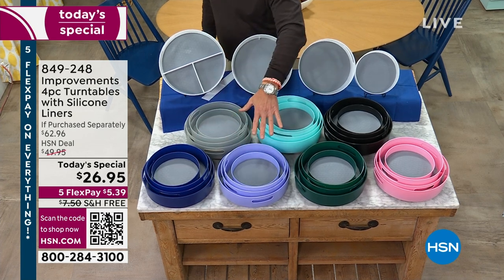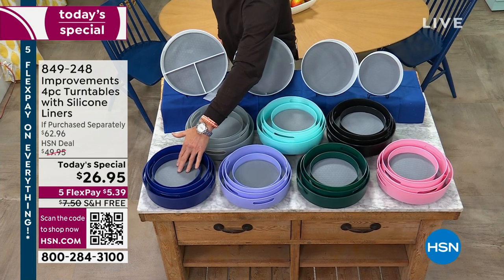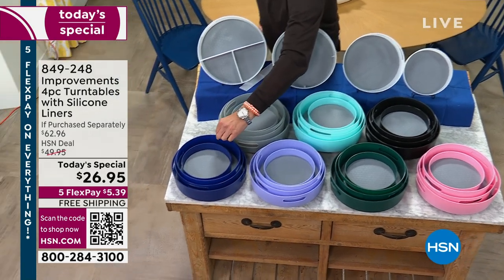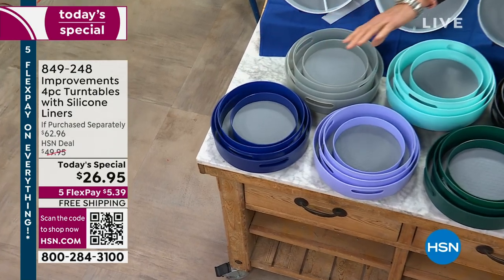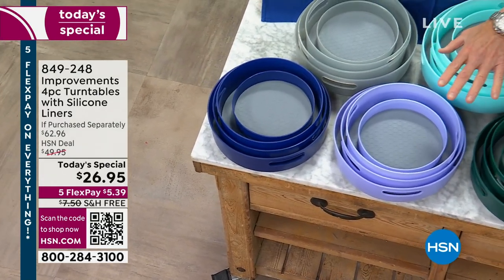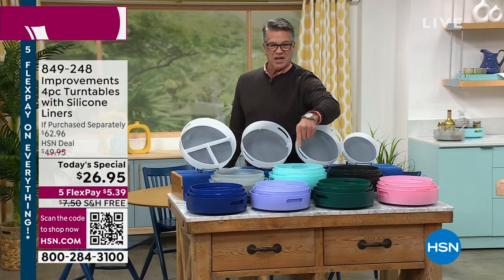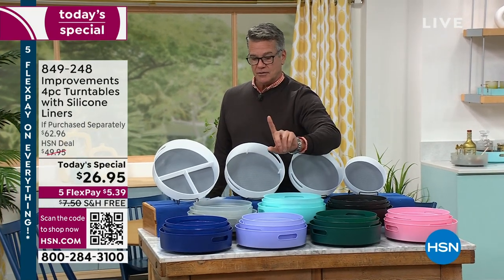They all nest together. They all have a silicone pad inside so things don't slip around when you're spinning them, and every one of these will spin individually. It's a bearing system underneath — I'll get into why that's so important versus just a little channel and a track. They never come off no matter how much weight you put in them.